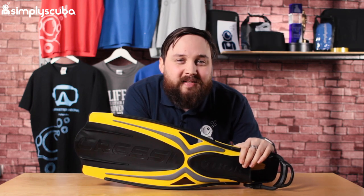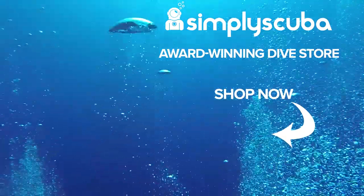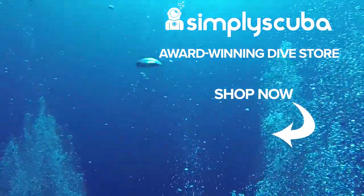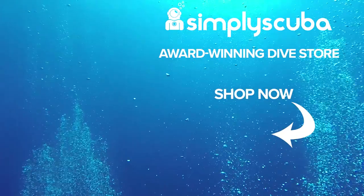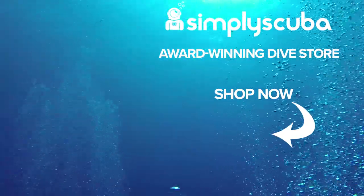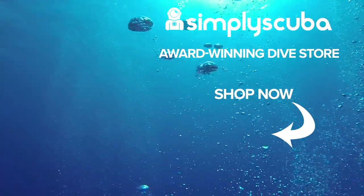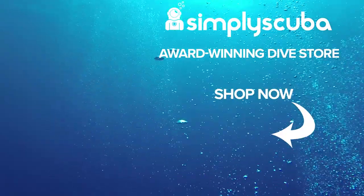Thanks for watching. Safe diving. We are an online dive store serving the UK and the world for all your diving equipment needs. Why not visit us at simplyscuba.com.